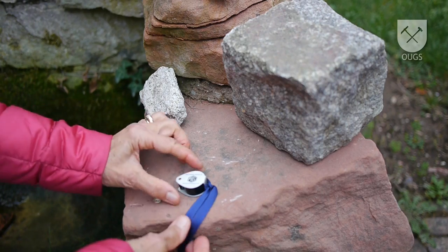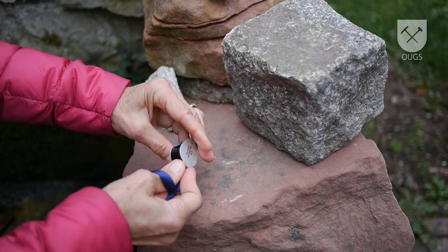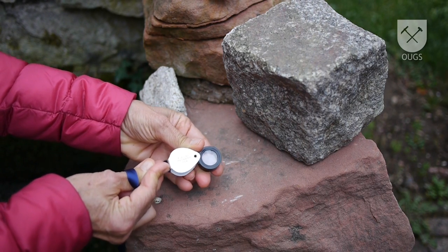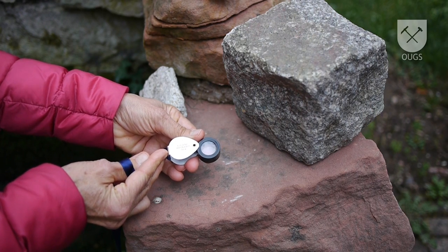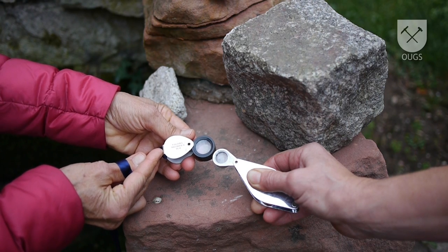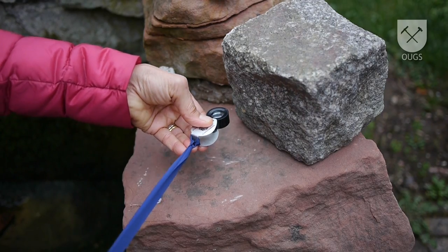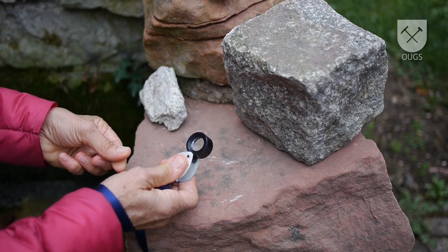This is a geologist's hand lens. Compared to a standard lens, it has much higher magnification, usually 10x. 5x is not enough to see fine detail, and with 15x the area you see and the depth of focus is too small. If it doesn't come with a ribbon, then get one to make it easier to hold and harder to lose.